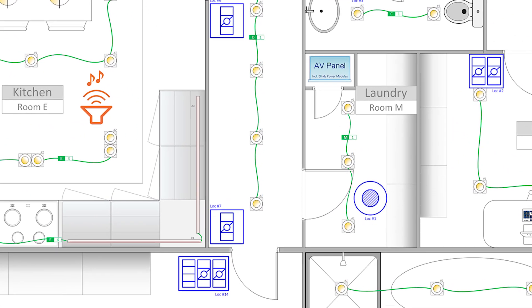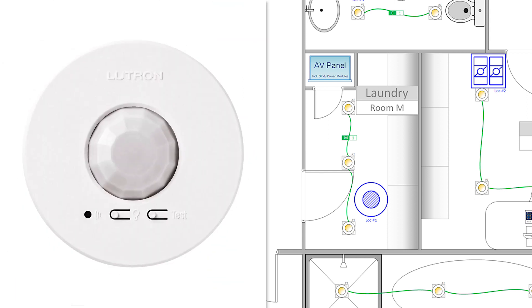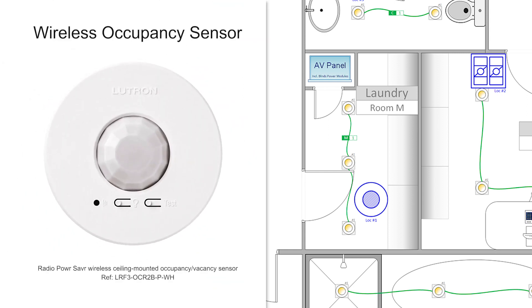Here, we also want to make sure that the light in the laundry will not be left on when no one is in the room. So instead of using a Pico, we will be using a Lutron Wireless Occupancy Sensor, and I'll program it using the Lutron RATO SELECT app to turn this lighting circuit on when someone enters the room and switch it off automatically when the room is unoccupied.